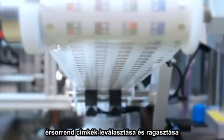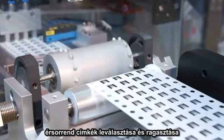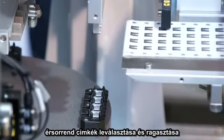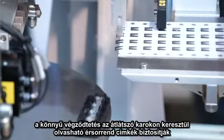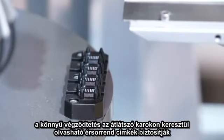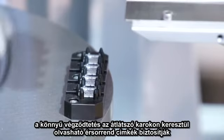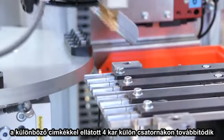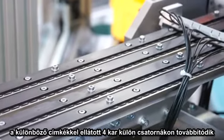A vacuum head retrieves the pre-cut labels with the wiring information from the roll and affixes them to the levers. The print of the label will now be visible through the transparent lever, ensuring an easy installation. The four differently labeled levers are then placed in separate channels of a linear transport system.